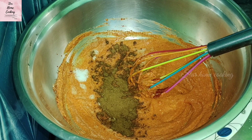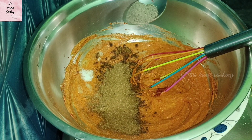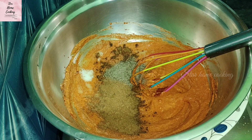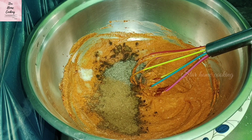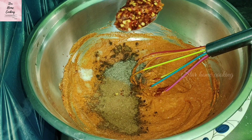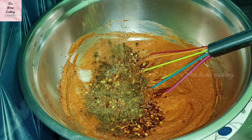With this dish, we add 2 spoons of dhania powder. We also add 1 spoon of zeera powder, black pepper powder, and chili flakes to mix all the spices in this dish.